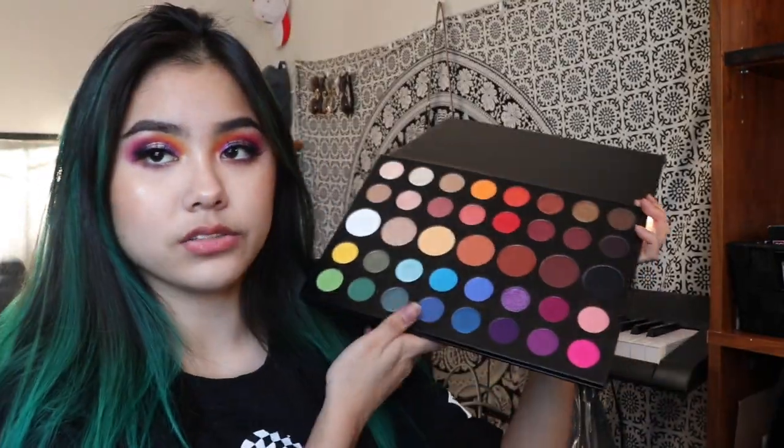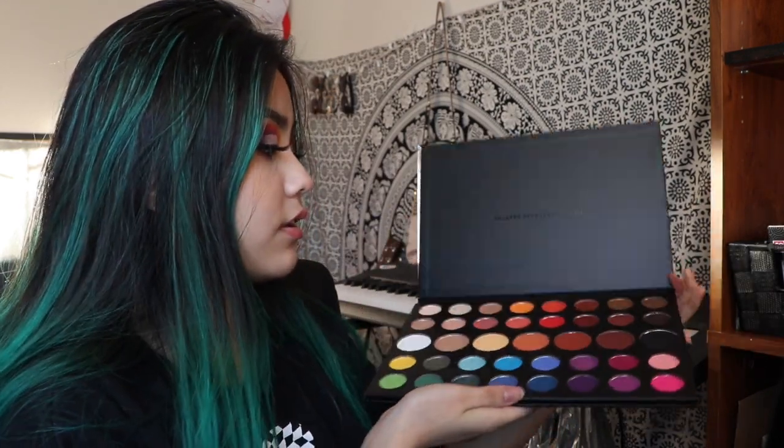I said I wanted this palette in a video. I don't know if I cut it out or not, but I said I wanted this palette. I know it's sold out now on Morphe — it's sold out again. I know the whole palette looks kind of overwhelming because there's so many different shades and so many different looks you can do. So I hope this video is helpful in that sense.